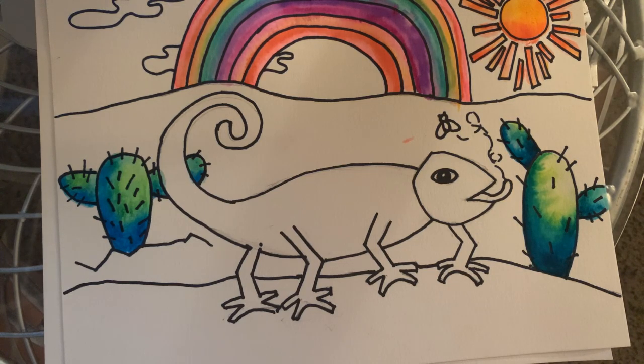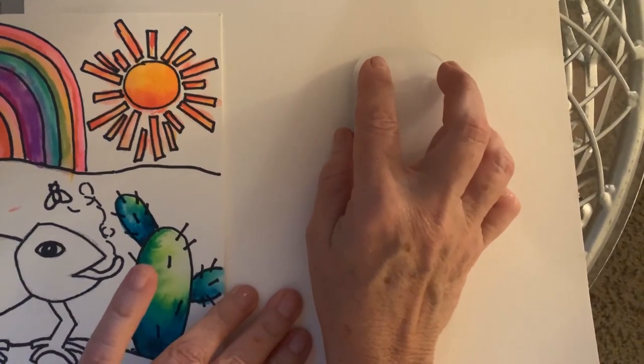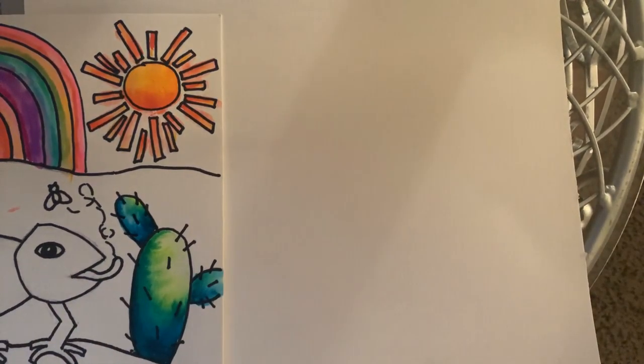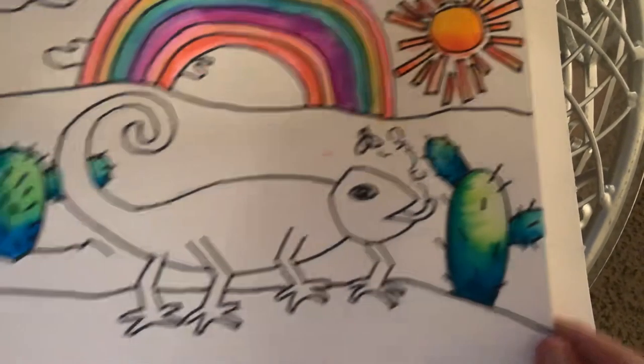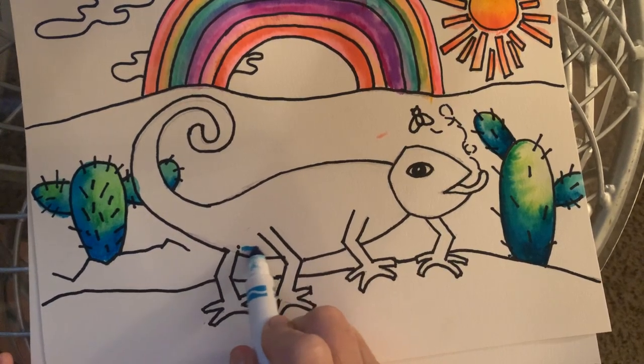I want to do the chameleon next. Let's see how we can do this — I'm going to go online and see what the chameleon looks like in the story. It's very bright green. I might do mine differently because I don't always have all the same colors. Let's start with making the bottom part a little darker — that's where the sunlight does not hit. Darker behind the head, a little darker under the chin, darker under the eyes.